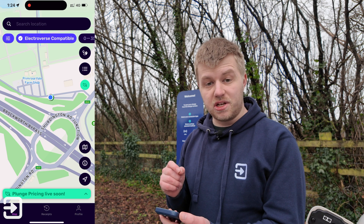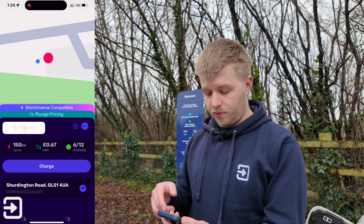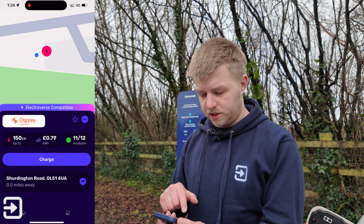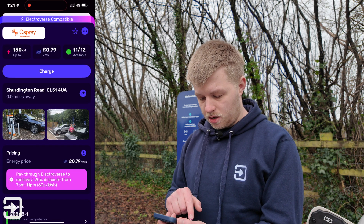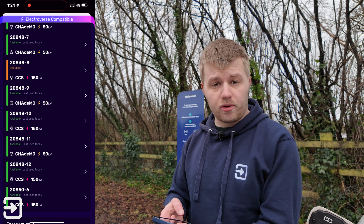Now I'm going to use the Octopus Electroverse app, which is a really good app. If you use my link in the description we'll both get £5 off our next charge. In the app you can see I'm next to the Promo's Farm Shop and my blue dot is next to the charger. The Osprey chargers nearby are 150 kilowatt — 11 out of 12 available. It shows 79p as the plunge pricing has now sadly gone away.